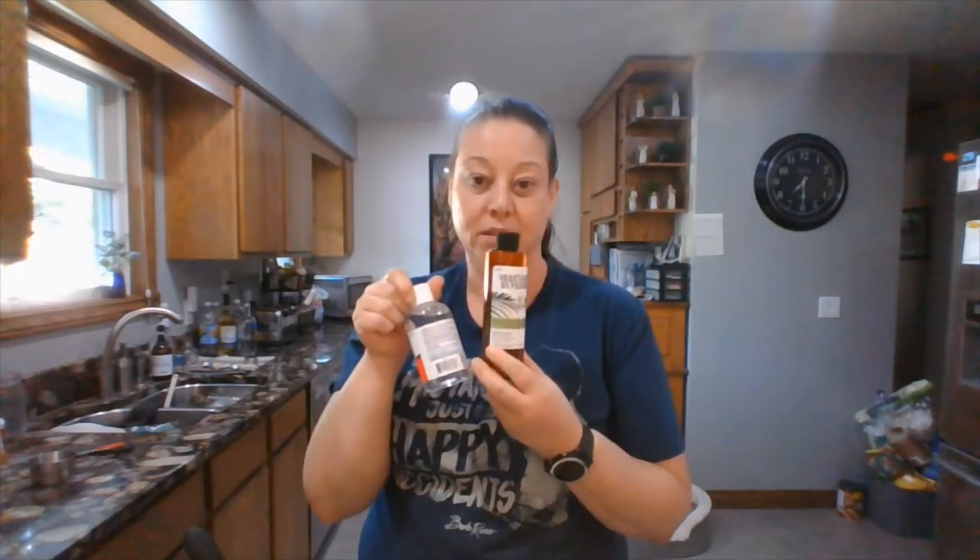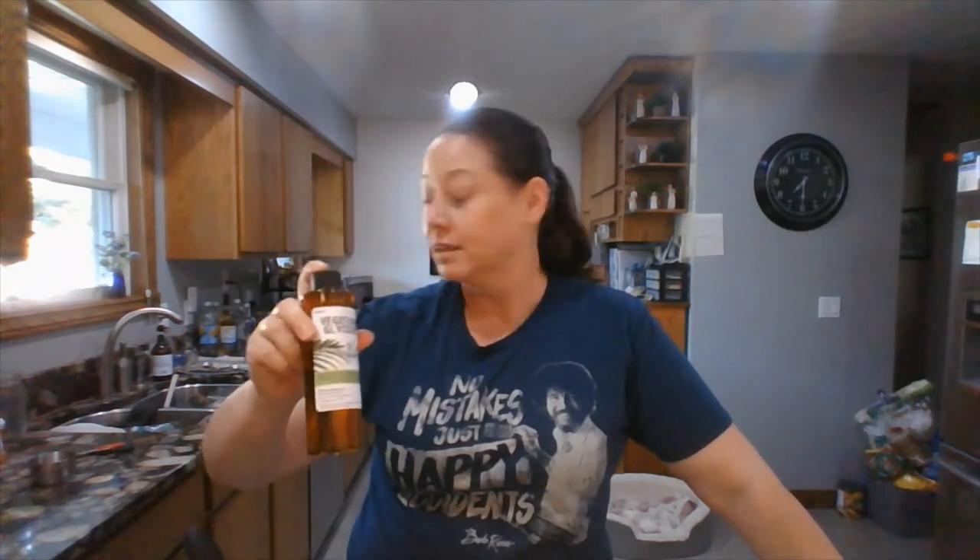If you can't find glycerin at Walgreens or Rite Aid, you can also find it in the craft section by all the soap-making supplies, usually in bigger quantities, since people use it in soap making.